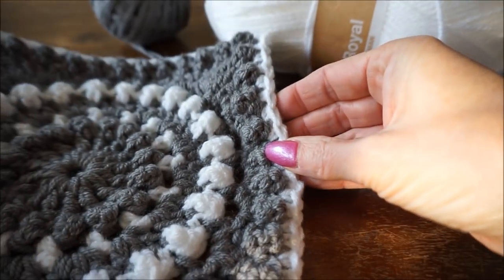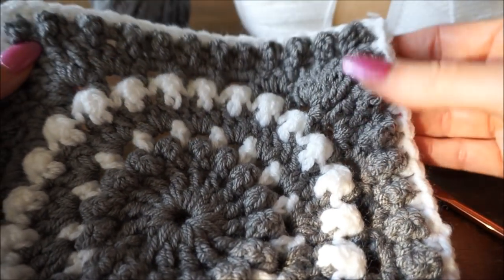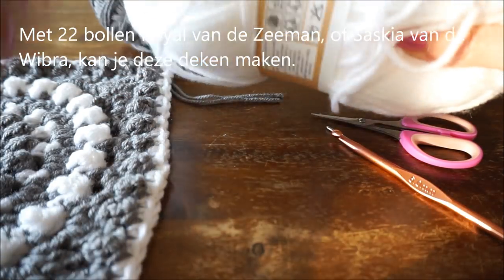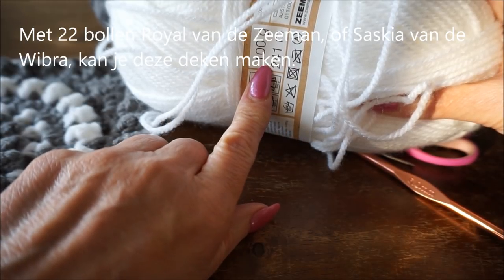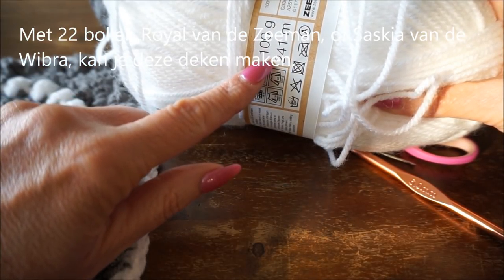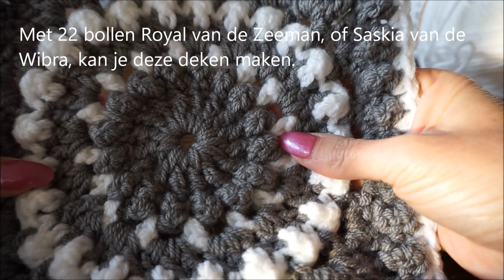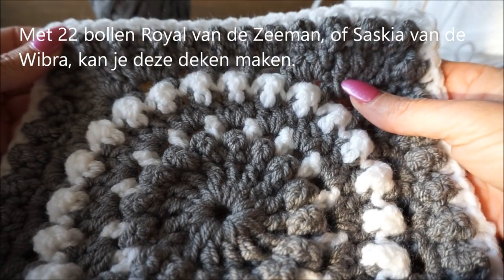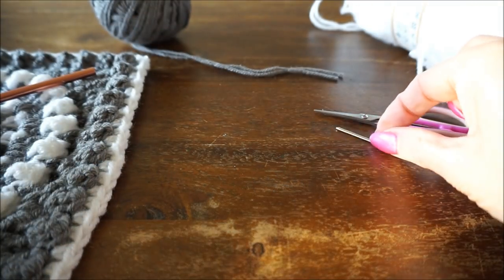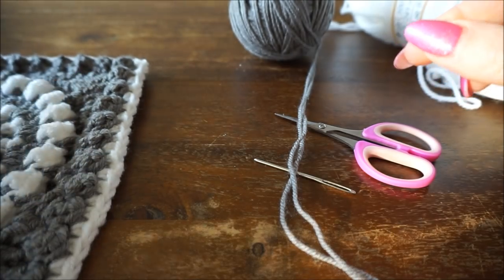To make this granny for a bag you need 22 balls of Royal yarn. This yarn is 241 meters per 100 gram ball, so for 22 balls that is 2200 grams needed for a whole bag. You can also use Saskia wool from Vibra for the rest of your pockets. You will need crochet hook number 6, a stop needle, and a regular needle. It is crocheted with double crochet.